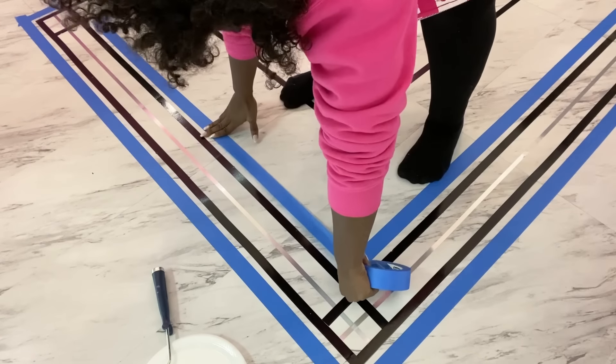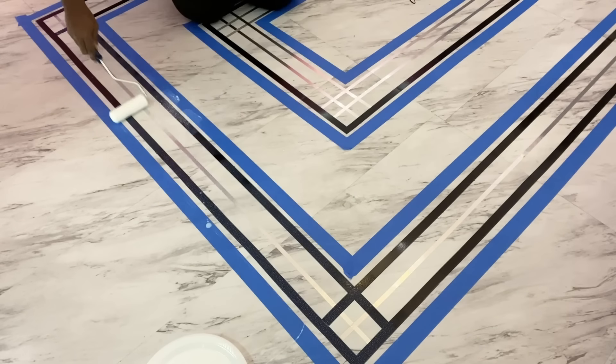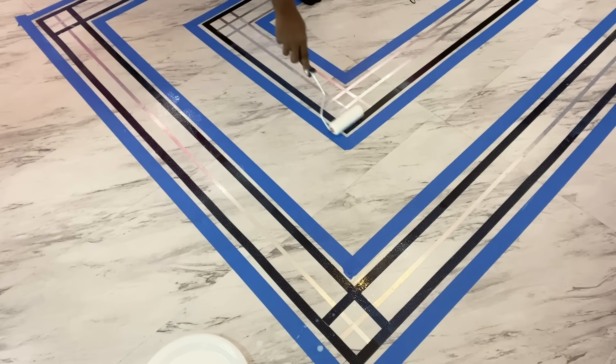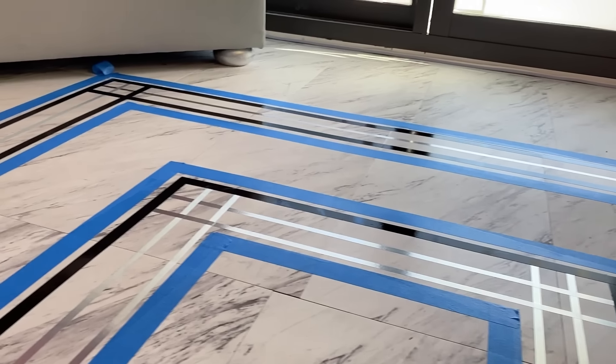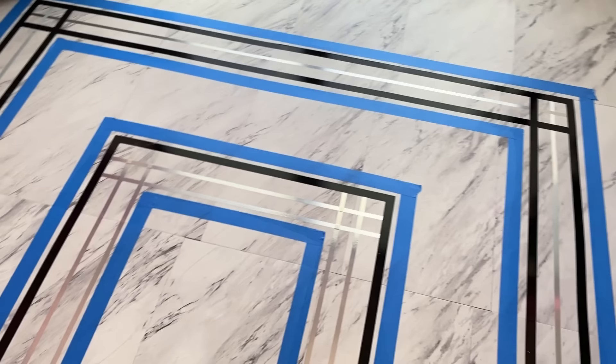I'll be using polyurethane to seal off the tapes on the floor to make sure that no matter what happens it won't come off. Because what I'm using over this is glossy, I'll be putting masking tape around the pattern to make sure I have a glossy look around the area where the design is. With three coats after an interval of two hours of drying you should be fine — this has now been permanently attached to the tiles and can withstand wear and tear.